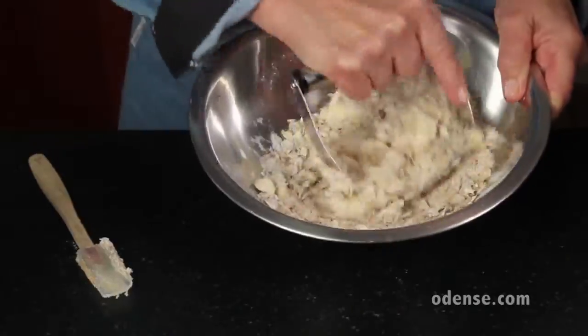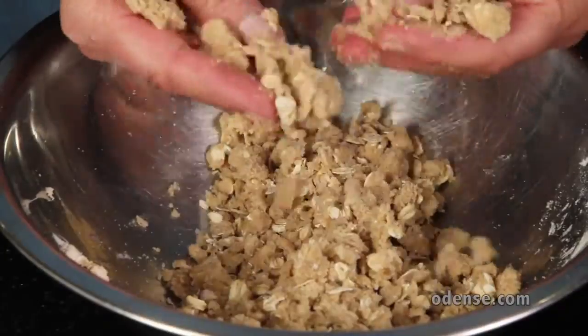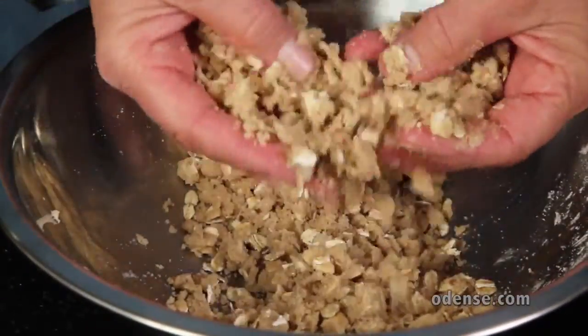Combine the mixture until it's crumbly. You can use a pastry blender, but many people prefer to just use their fingers. Your topping's done.